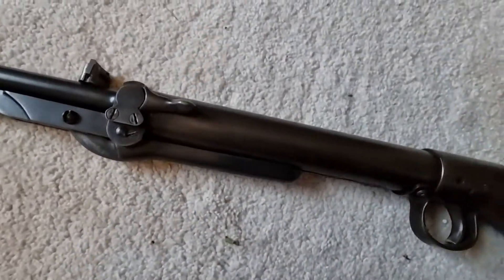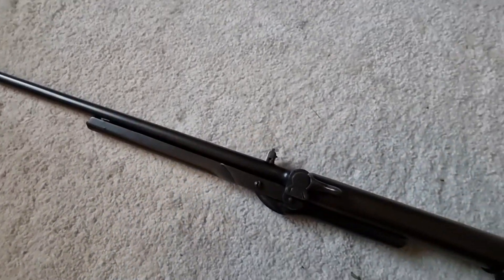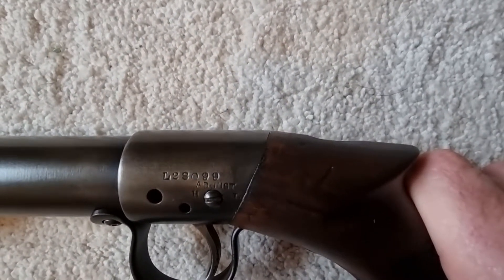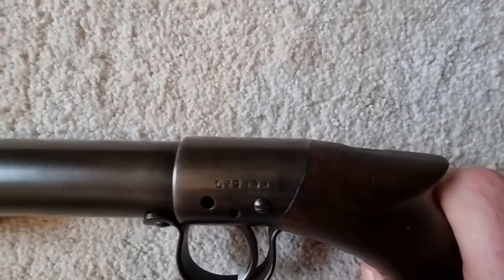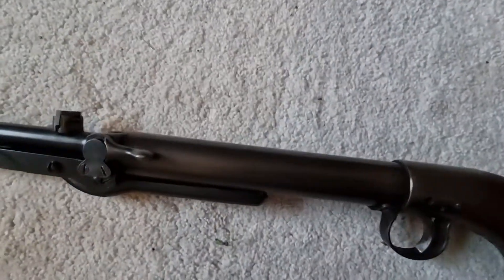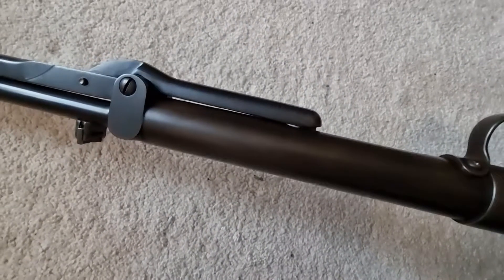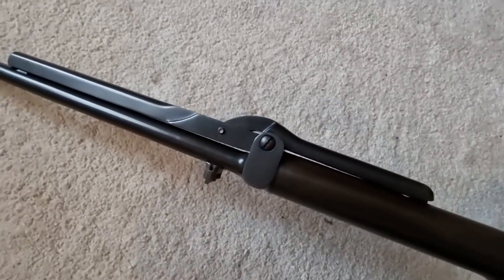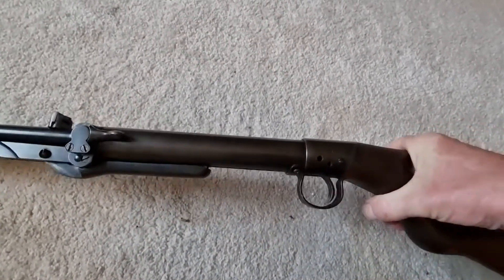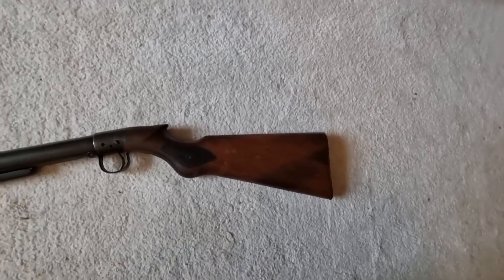Overall, when you think about how old this is — made in 1925 — it's in pretty good condition and has stood the test of time really well. It's obviously been looked after and well cared for, and that shows in the way it shoots because it's still really accurate. The stock has a few dinks and dings on it, but overall it's got quite a nice stock on it as well.